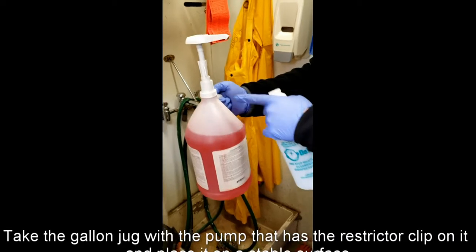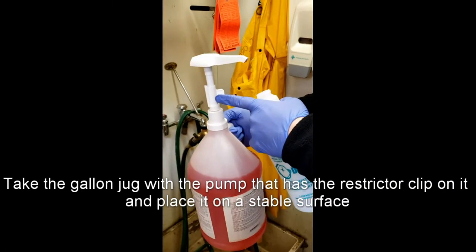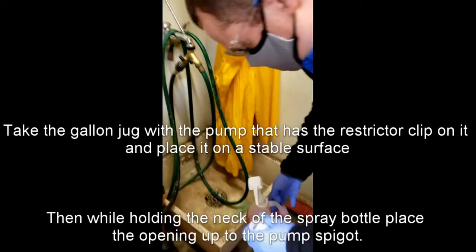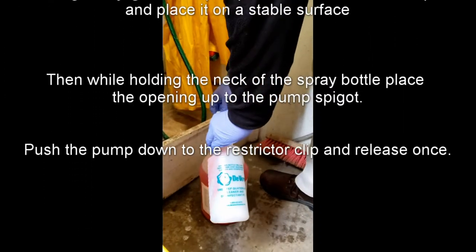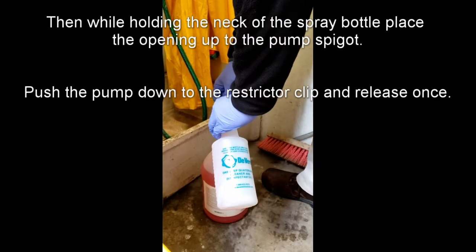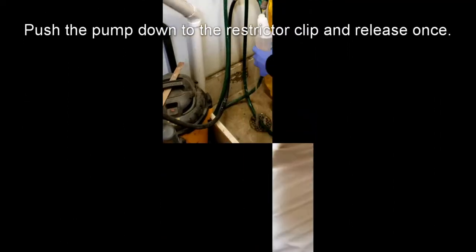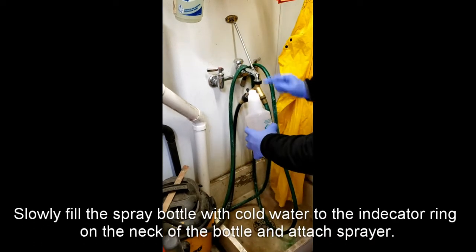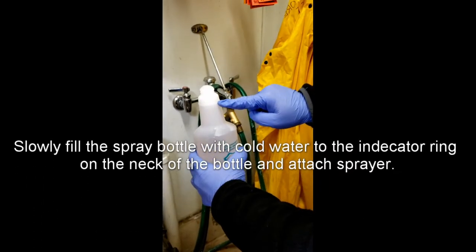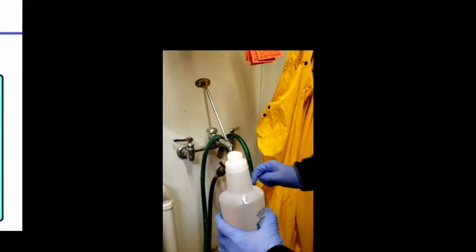Take the gallon jug with the pump that has the restrictor clip on it and place it on a stable surface. Then, while holding the neck of the spray bottle, place the opening up to the pump spigot. Push the pump down to the restrictor clip and release once. Slowly fill the spray bottle with cold water to the indicator ring on the neck of the bottle, and attach the sprayer.